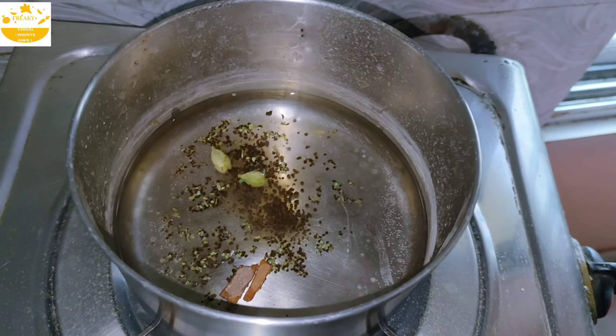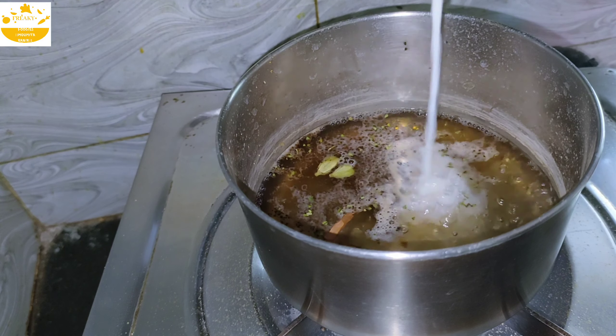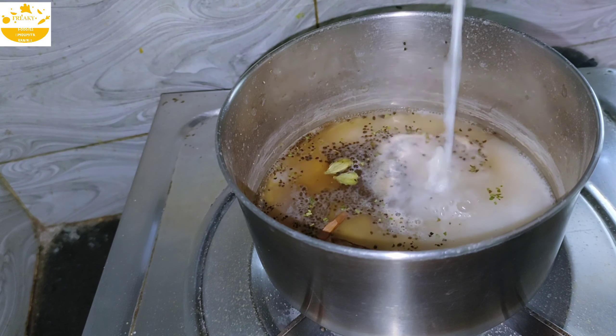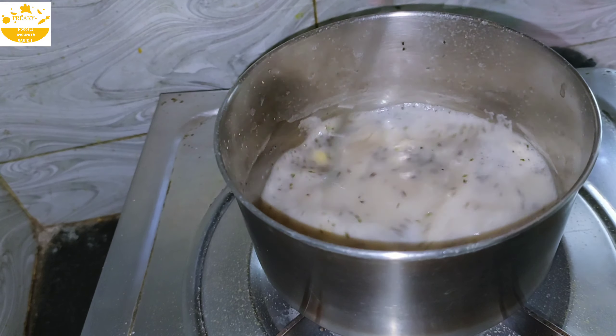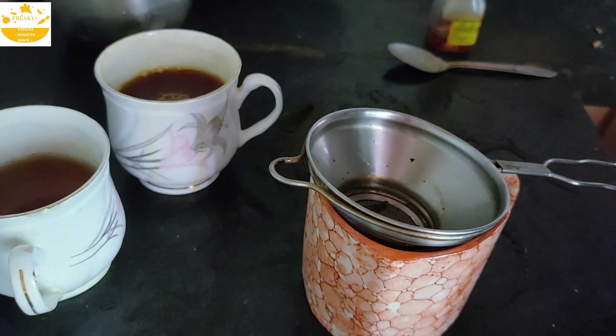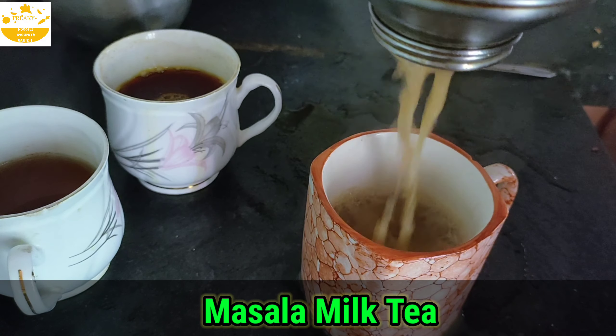So guys, we add one cup of milk. Our masala milk tea is ready.